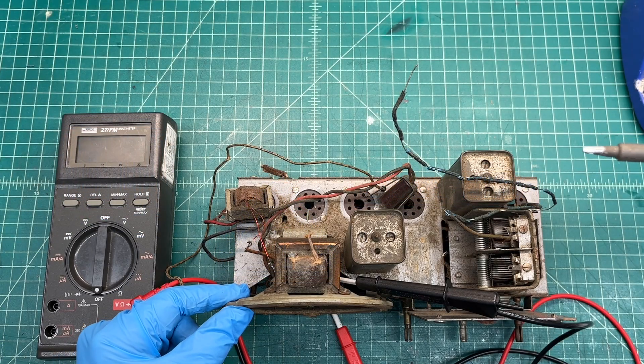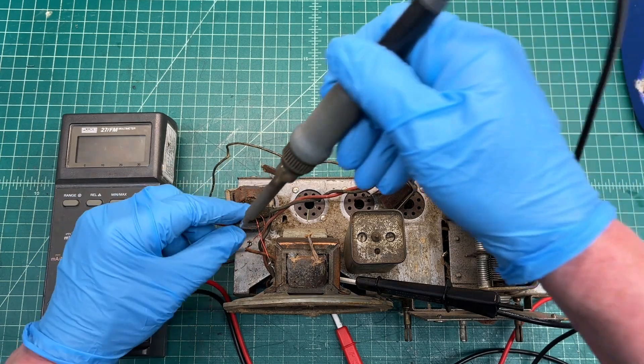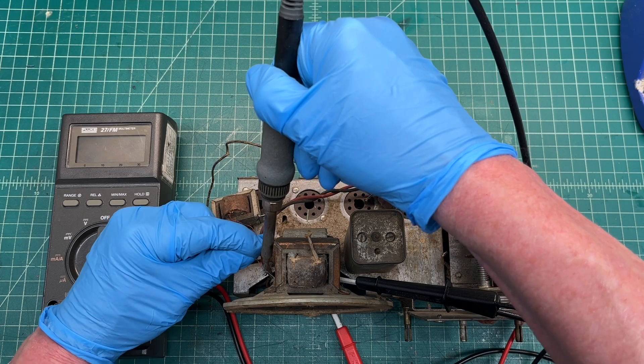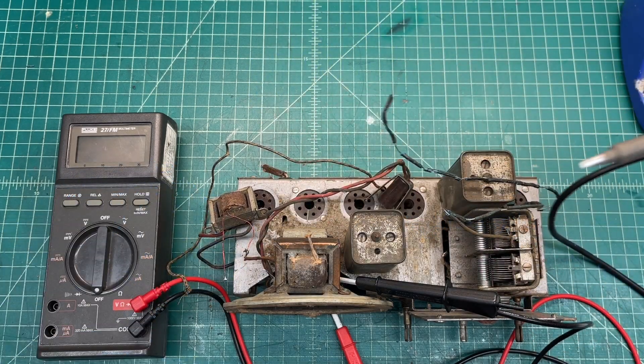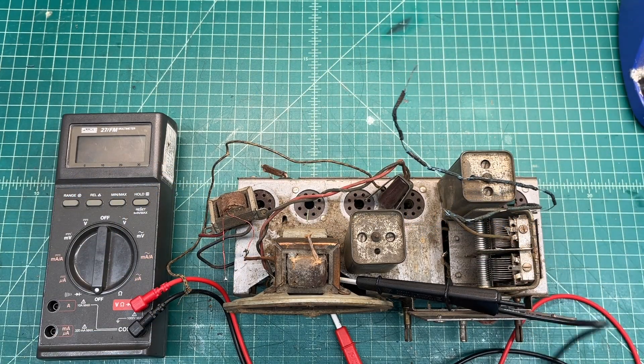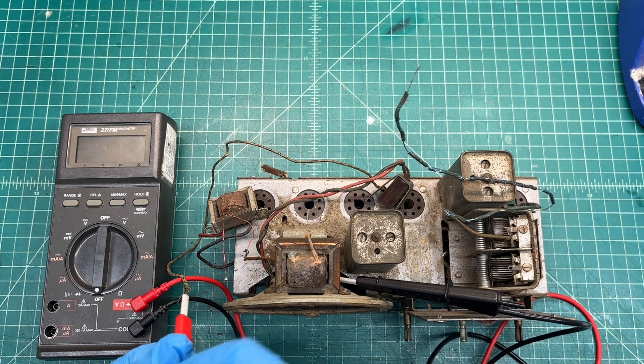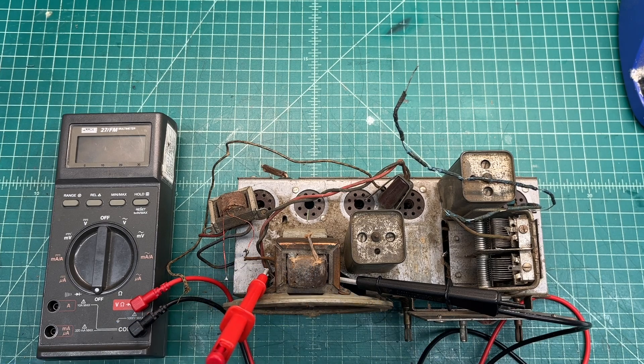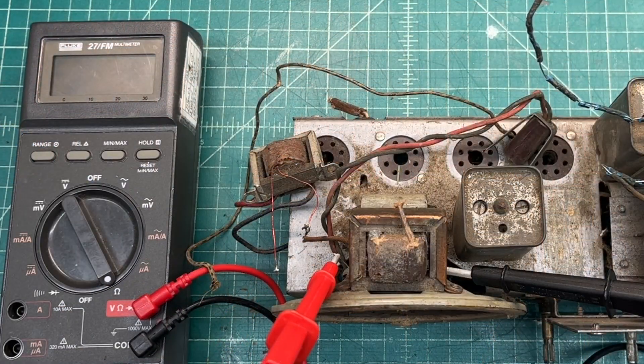I need to disconnect one lead from the output transformer, and I'll just take care of this one right here. Let's hook up the meter and check DC resistance, see what we have. This being an old speaker, I would assume 2 to 3.2 ohms. And 2.6 — so all indications, the voice coil itself is good.